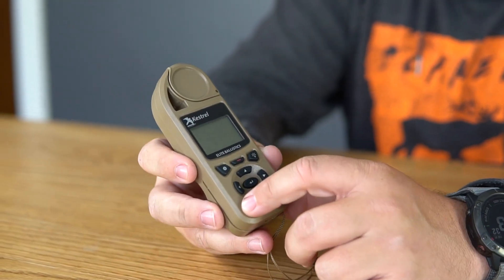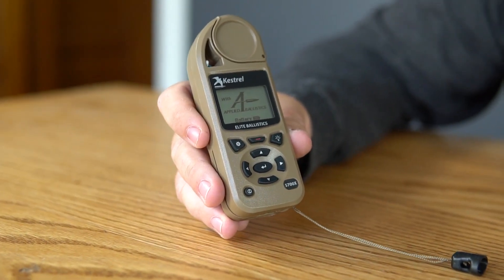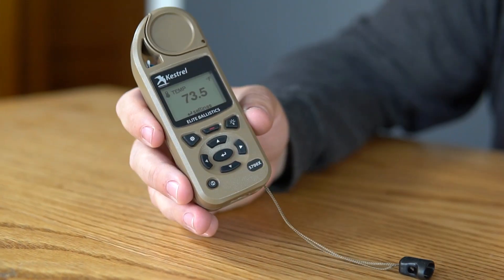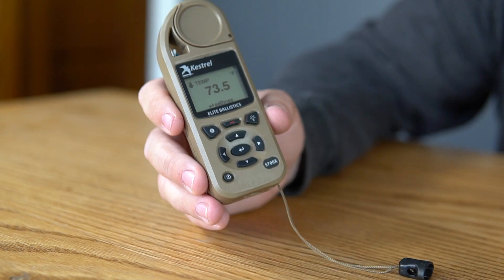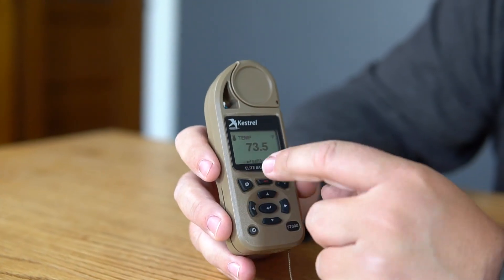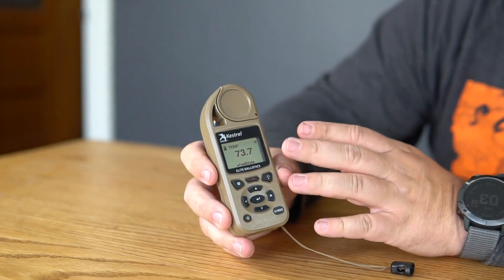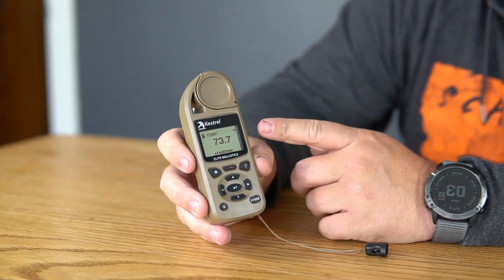The first thing you do when you take it out of the box is turn it on — you can see it fires right up. Applied Ballistics is the software that it's running. It's kind of the benchmark in ballistic software. Right now it's in weather mode because when we were in Park City last week I was curious how hot it was. So all things aside, this thing is a weather meter first and foremost.